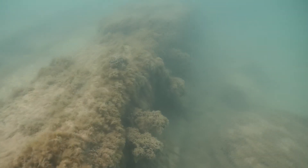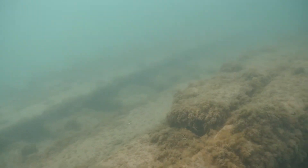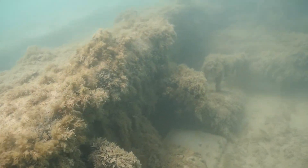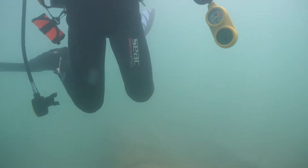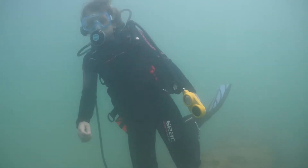The main wreck itself is about a hundred feet long, or a little longer. The original ship was 117 feet and it's mostly just the substructure with the frames and keel. The Whitman was a two-masted schooner that sank in 1869. It ran aground and was torn apart on the rocks, so there isn't a whole lot left at the bottom.